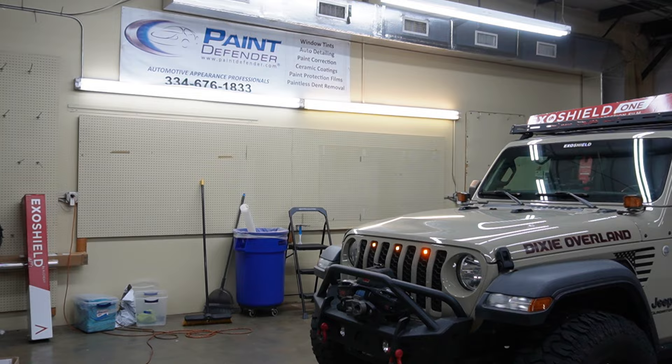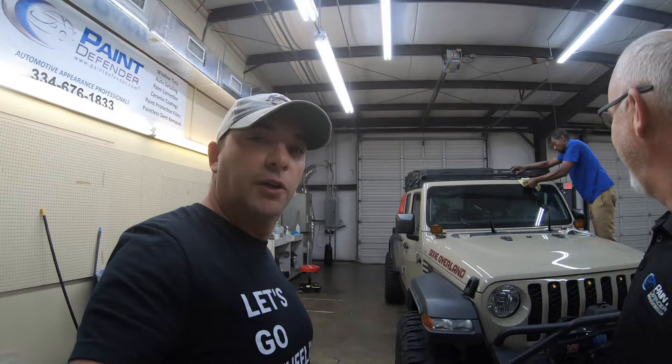Hey, this is Ken with Paint Defender. We're here installing ExoShield on Dixie Overland Jeep. Gary, how are you doing? I'm doing pretty good, Ken, and thanks for inviting us out here to have this done. This is a really awesome opportunity for us, and I'm happy to show our viewers about this pretty cool product that's available for their Jeeps that can really help them out.